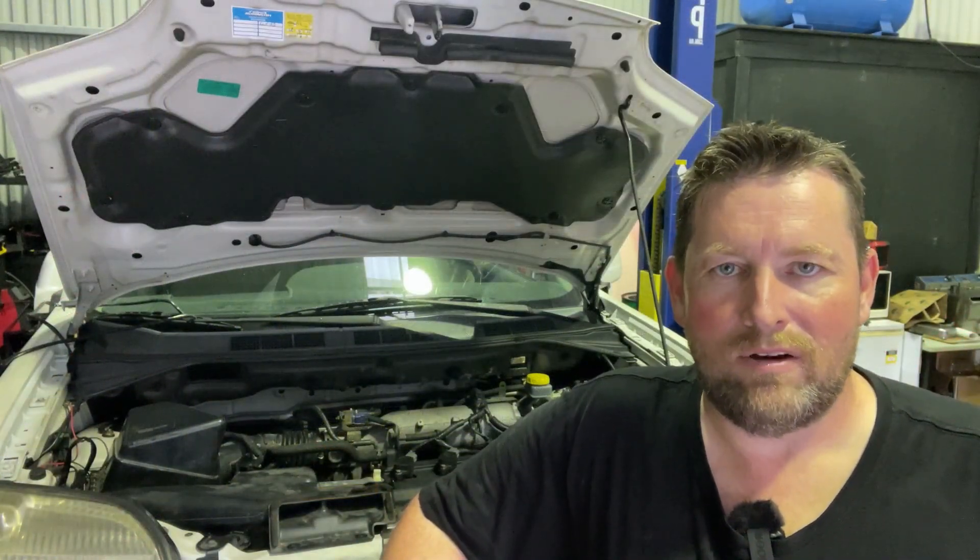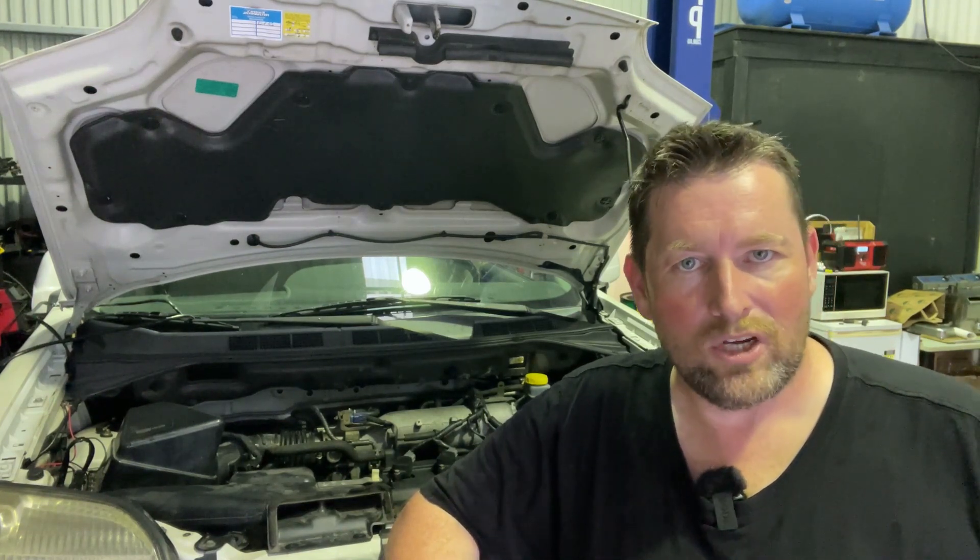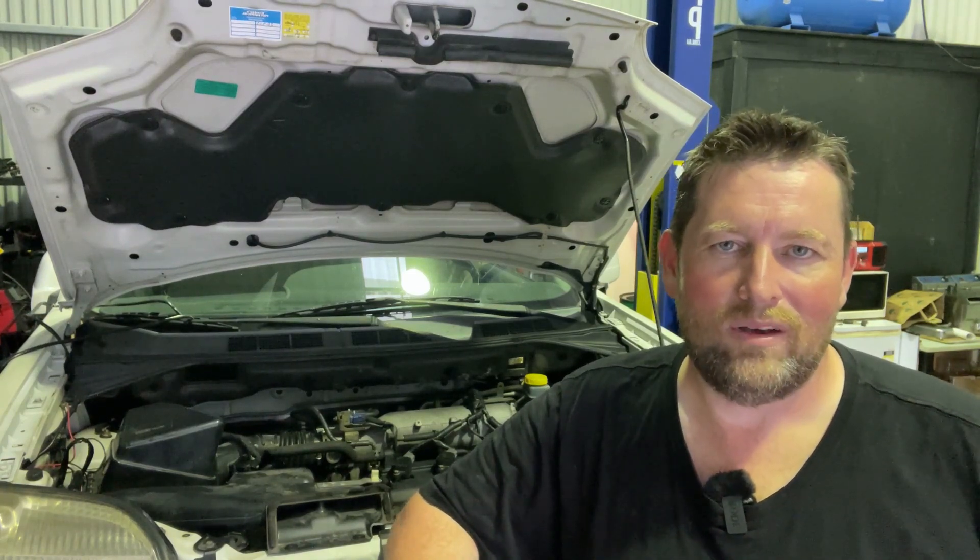Now we're pretty well at the end of this process. What I'm going to do is start it up, let the car heat right up, and I want to see those thermo fans kick in, cool it down a little bit, and then turn off. As long as they're cycling, I will flush out the coolant. Make sure your heater has heat when it's running to confirm there's no air trapped in the system. I'll also do an oil change pretty soon after we start driving it, just to make sure it's as fresh as possible — it was pretty sludgy.